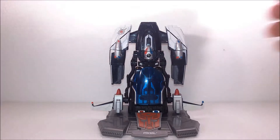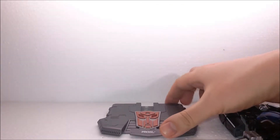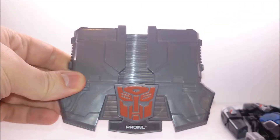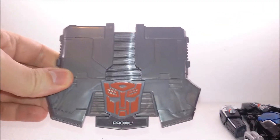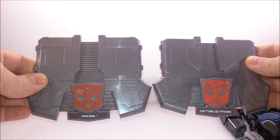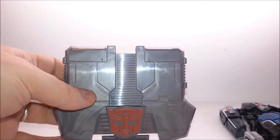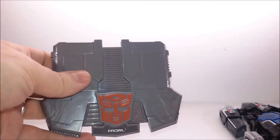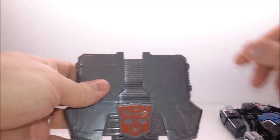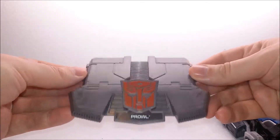Anyway, the figure itself is standing on top of its own stand, which is the only accessory we get. It is the same stand you get with Optimus Prime and other figures, just with a different sticker. That stand looks nice and is made out of plastic, but it doesn't have any foot pegs, so the figure — which has smooth feet and is very heavy — will slide and fall over. It's a nice-looking stand, but not that useful.